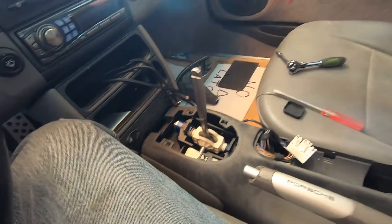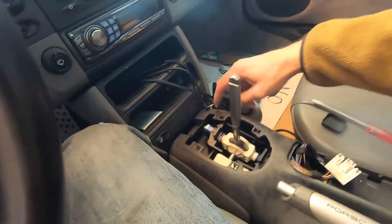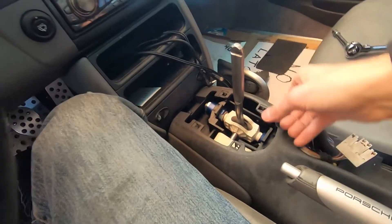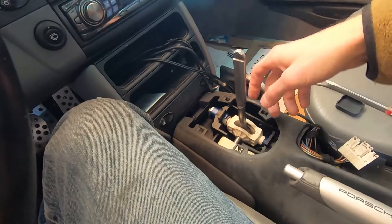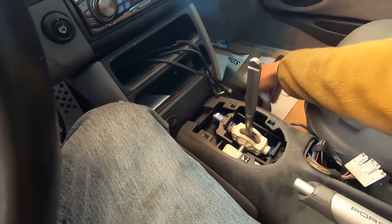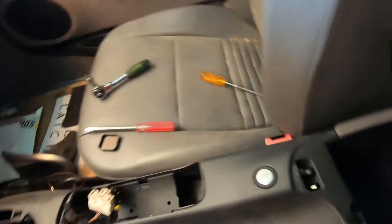The second is the shift boot here. You can see it has just four clips, so you just get underneath it and pry it up — it'll pop off. And then there's a five millimeter Allen wrench that you need to loosen, and then the whole shift boot will just slide up and off.